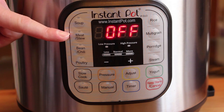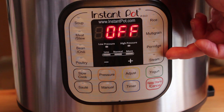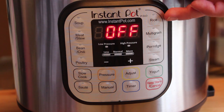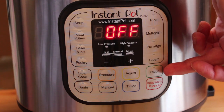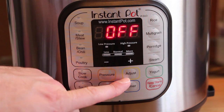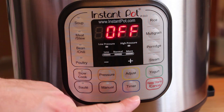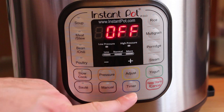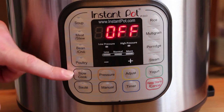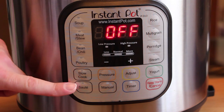The built-in presets include soup, meat and stew, bean and chili, poultry, steaming vegetables, porridge, and multigrain. It's also a rice cooker, and you can even make yogurt in here. You can adjust your settings and timing, increment or reduce the time, set a timer, or put it on manual. And like I said, it is a slow cooker as well — you can slow cook and adjust your timing and delay.